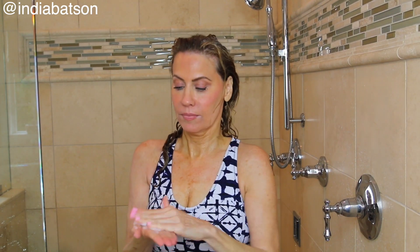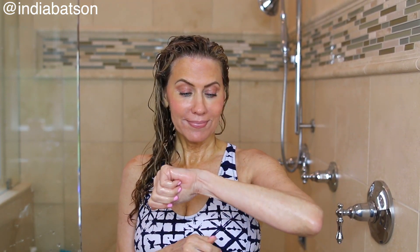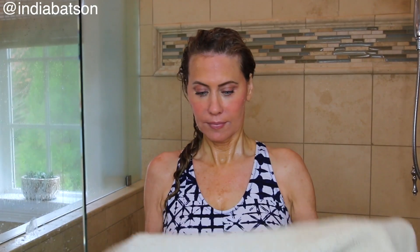Here's DevaCurl One Condition Light — you can see India's hand helping me with that extra large pump size. I use a very generous amount of conditioner since my hair tends to be dry, and I smooth it in to get it evenly all over. I keep a wide-tooth comb in the shower — it's probably the only time I comb my hair, but it helps to detangle and spread the conditioner evenly. I leave it on for about 10 minutes depending on how much time I have.